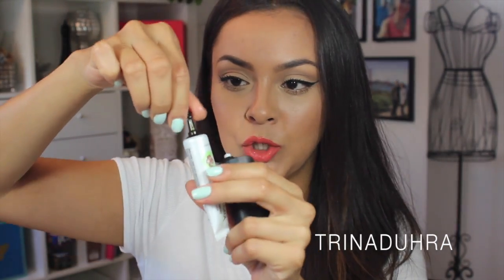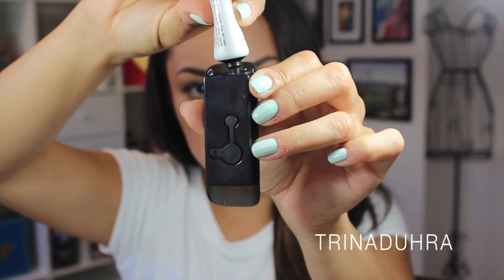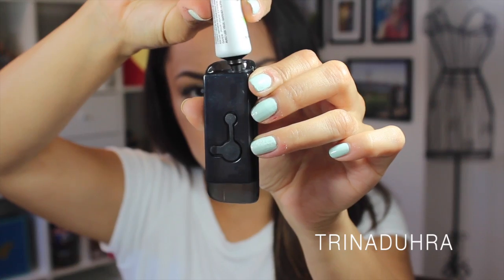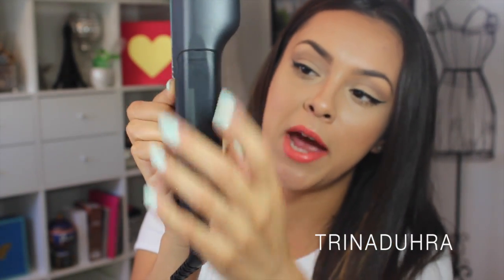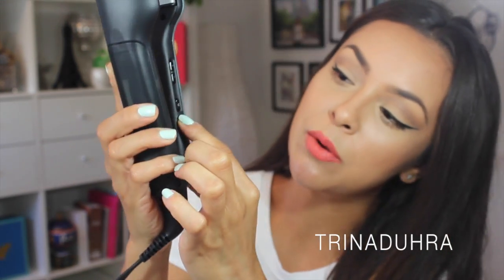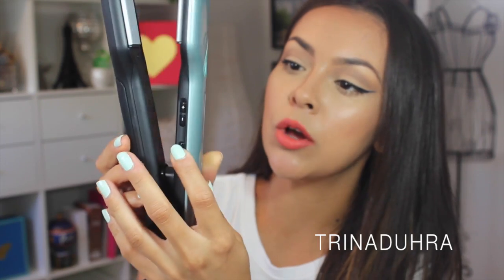I'm excited about trying this. I'm going to start by putting the treatment into the little compartment, pour it in, snap it shut, and then it also has your settings on the side — your power button and heat settings. Let's turn it on.